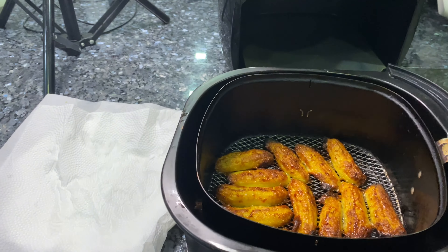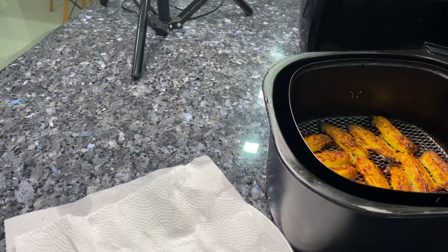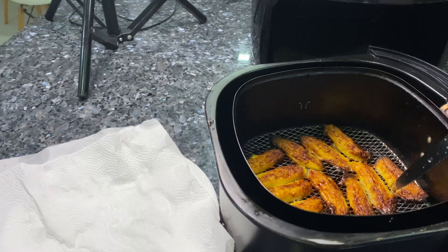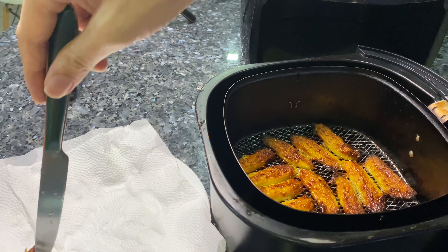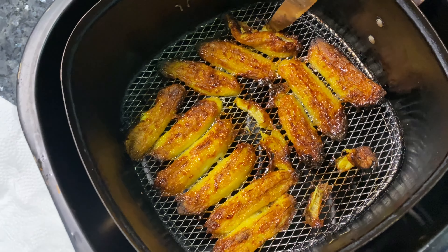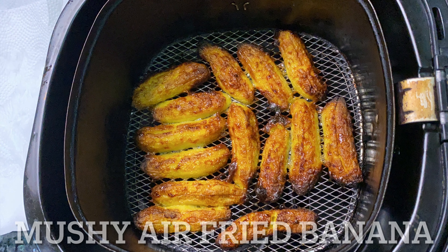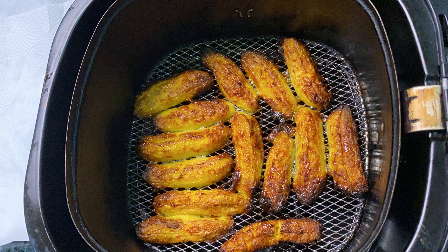I keep brushing like a painter — well, I'm not a painter, but you get the joke. I have no idea how long to air fry it for, so I'll just lay it all out in a single layer as usual for the air fryer. For a start, I'll put five minutes to see what happens first. All ready to air fry — 200 degrees Celsius for five minutes. Let's see what happens!